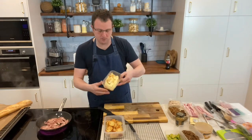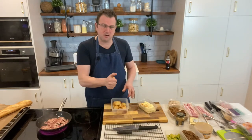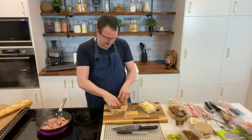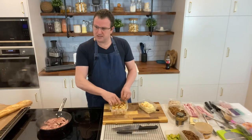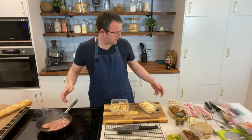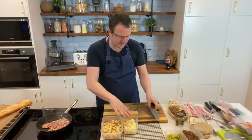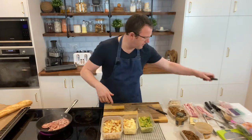Now you've got your mashed potato and roast potatoes. What you want to do with the roast potatoes is give them a squidge in your hands — just break them down a little bit. You want bits — you don't want it too perfect, because you want these little nuggets to get nice and crispy when they go back in the oven.